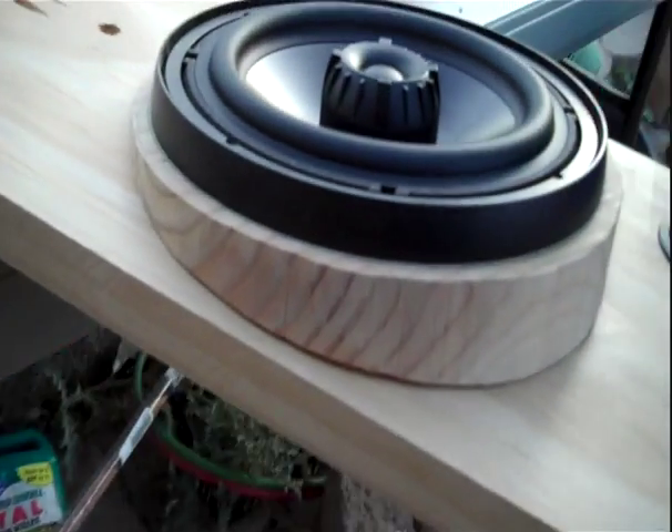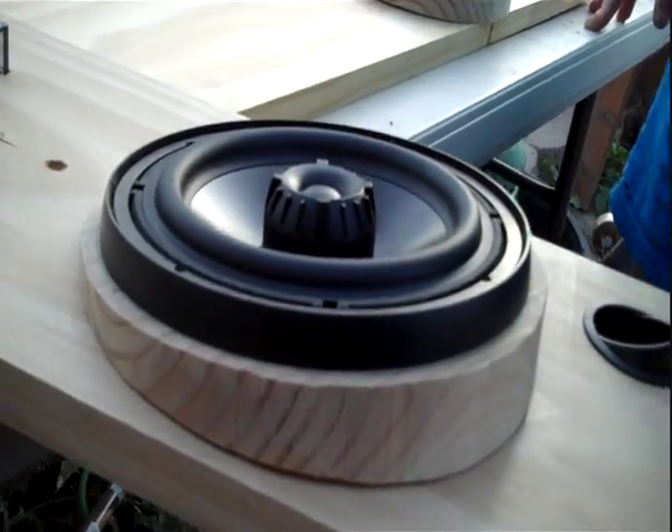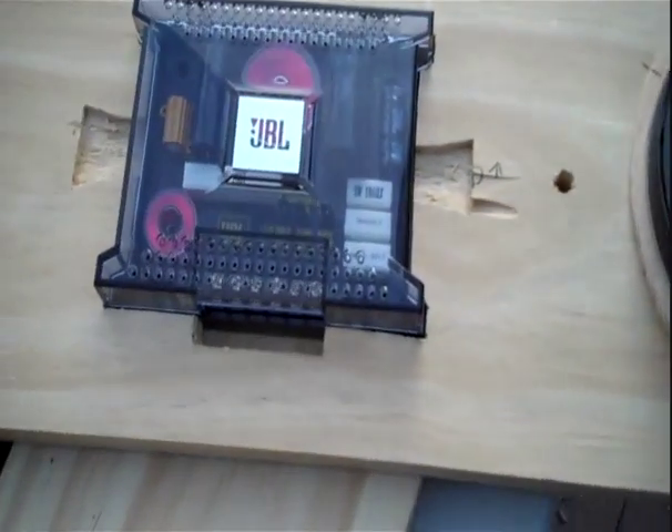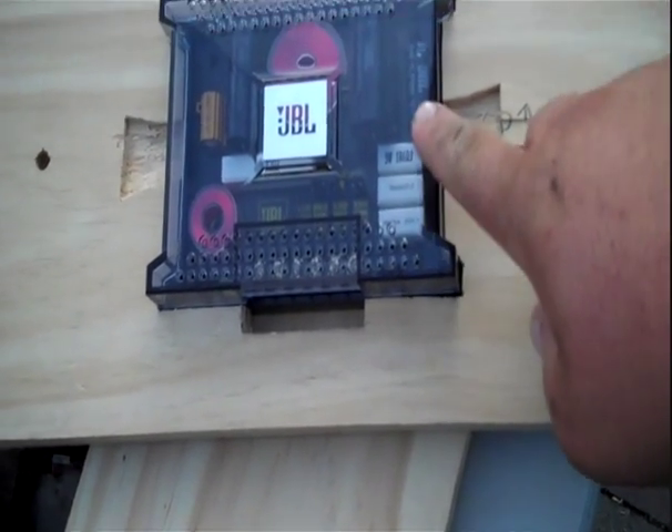And what it does, it tilts the speaker up and towards the driver, just like what the tweeter's doing there. And then the crossover is in there, it's going to bolt to the door, and then it's going to have a piece built around it.